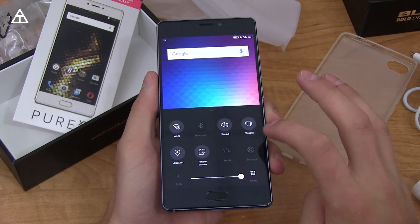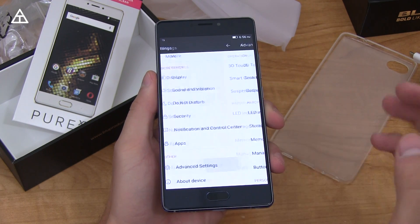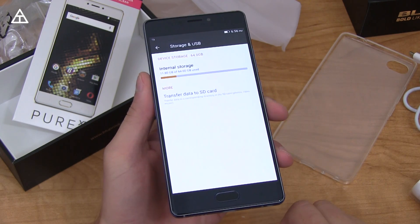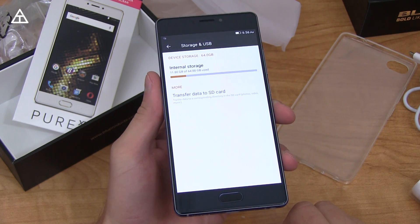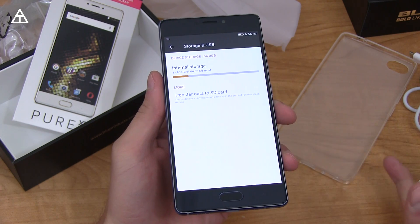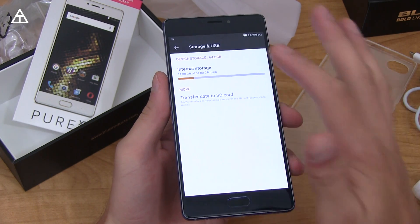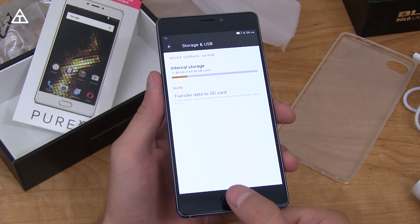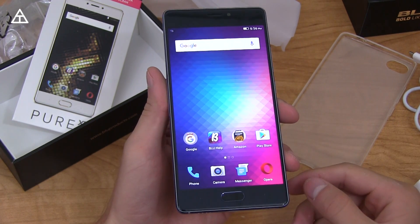As usual in all my unboxings, let's go into storage settings — Advanced, Storage and USB. Out of the 64 gigs, 11.8 are used right out of the box without installing anything or setting up any accounts. It does have a micro SD card slot as well, so that's not too big of a deal, and 64 gigs is still a decent amount of space.